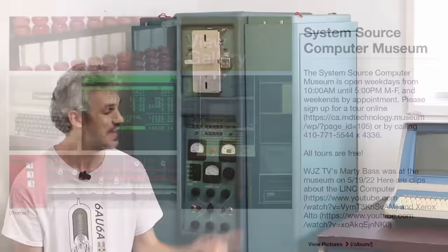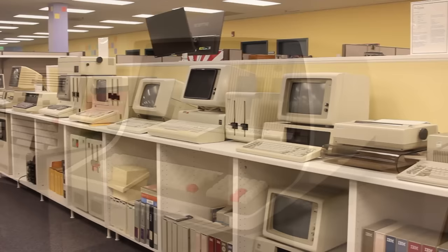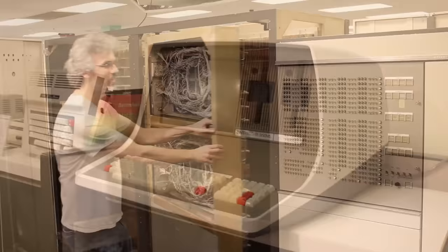Hello and welcome back. Today we're working on this big blue beautiful behemoth right here. This is a Bendix G15, a full-fledged vacuum tube computer from the 1950s. It is on loan from System Source Museum up in Maryland, and if you haven't heard of System Source, go check them out immediately.